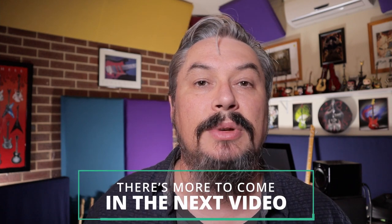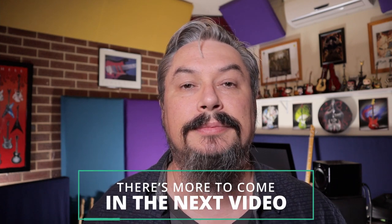Hopefully this video has helped you and I've covered everything you need to know about studio monitors. I thank you for watching and I'll catch you in the next video.